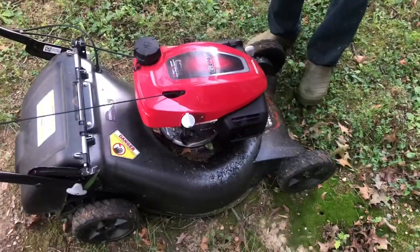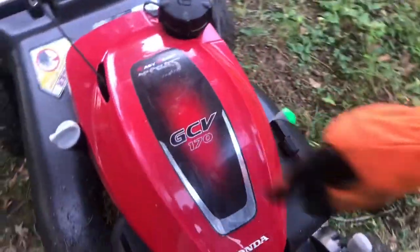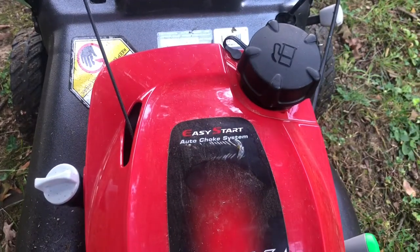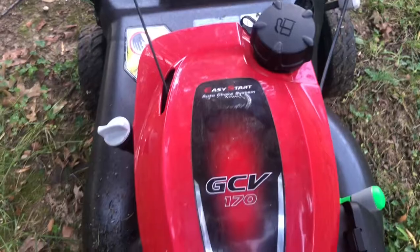This is a Honda GCV170 auto choke system with easy start, and it starts so smooth. You really don't have to put much effort — just barely pull it and it's done.